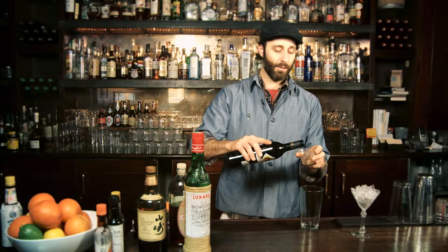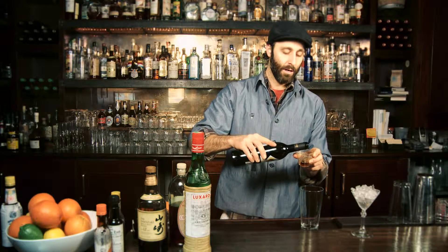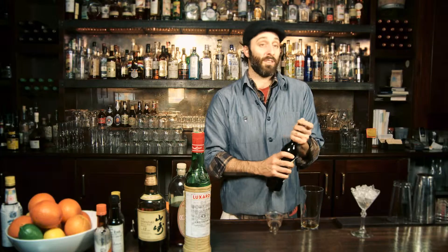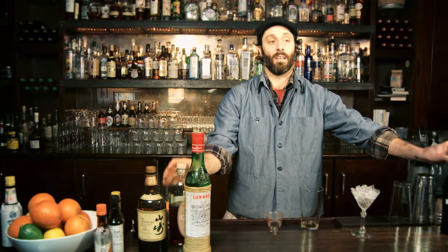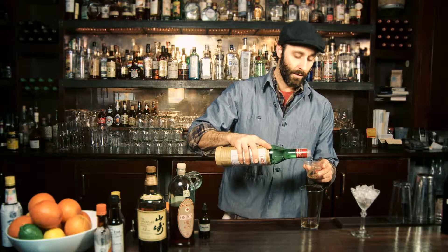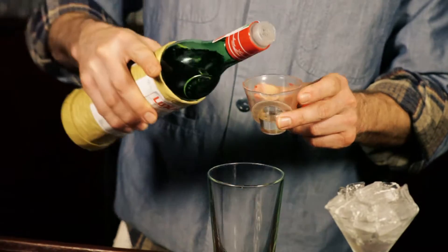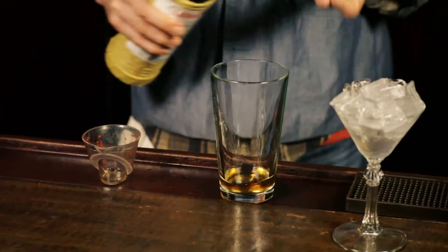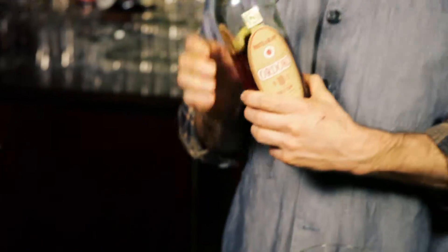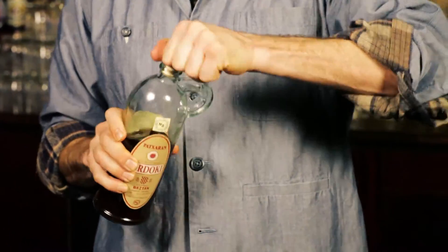The proportions in this drink are pretty much equal parts on the minor ingredients. It is half ounce of the sherry — Amontillado Dry Oloroso, nothing clear, nothing fino, nothing sweet. You want to keep some of the nuttiness but keep it dry like sherries can be. Next ingredient, half ounce Luxardo Maraschino, and then finally the Paccheron — half ounce of this as well.